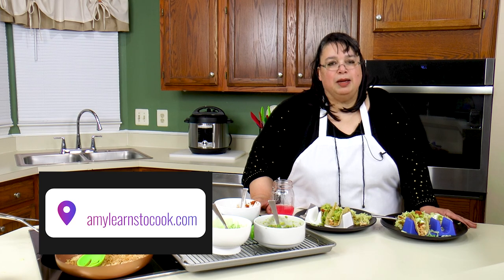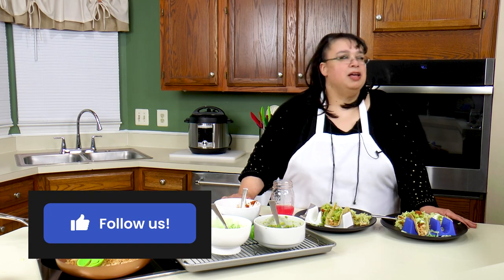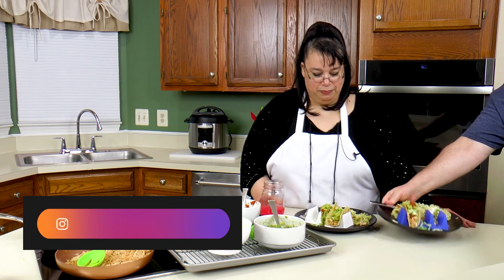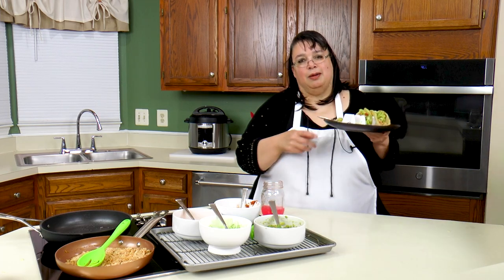If you like this video, please subscribe below and don't forget to hit the bell if you're interested in joining us on our journey to become better cooks. You can find this recipe on my website at amylearnstocook.com. Links are down in the description. Come on over to my Facebook group at facebook.com/groups/amylearnstocook. You can also catch me on Pinterest and Twitter at amylearnstocook, and on Instagram at cookinwithamy. Now I've got an appointment with some tacos.